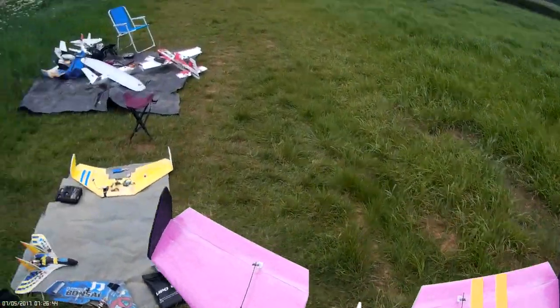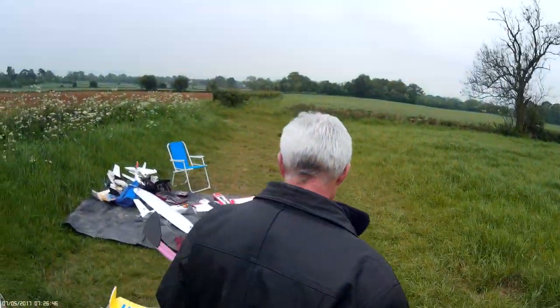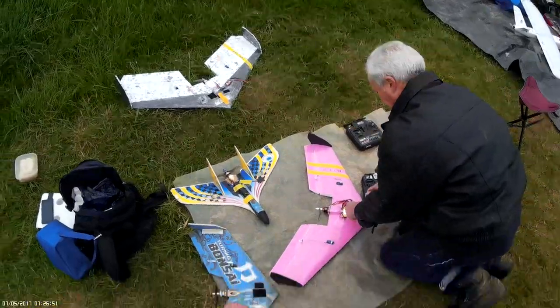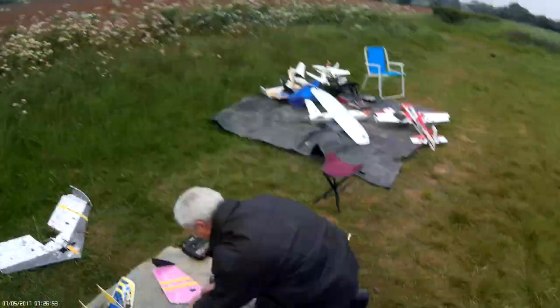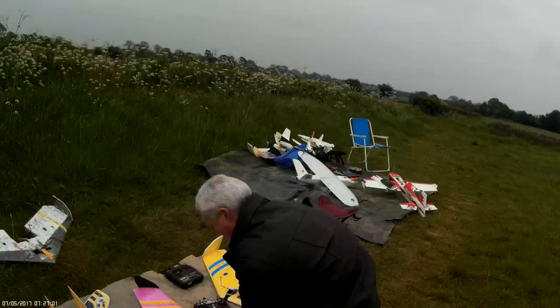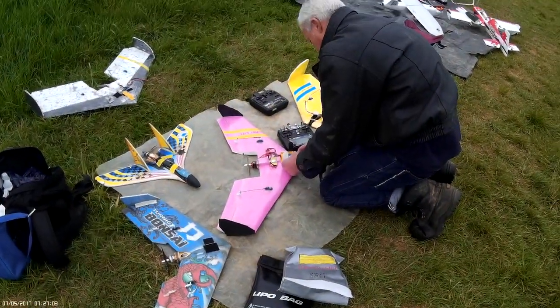Well, it flew, so I'm happy with that. A bit of weight in the nose. Bigger battery. So that was Craig's maiden — did it right, didn't it? We can try it, it's not too bad.